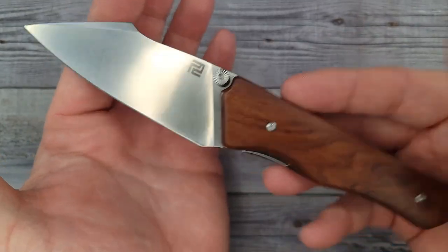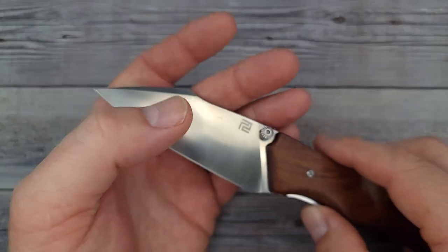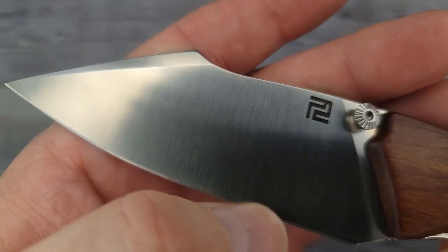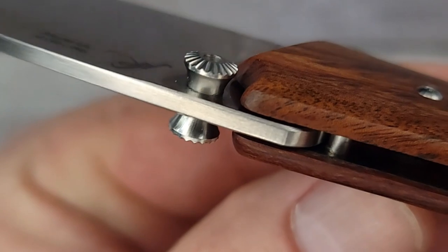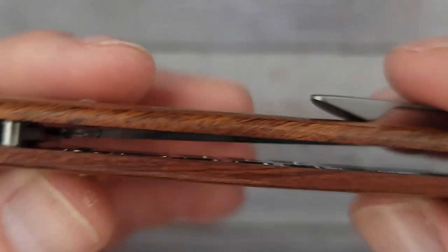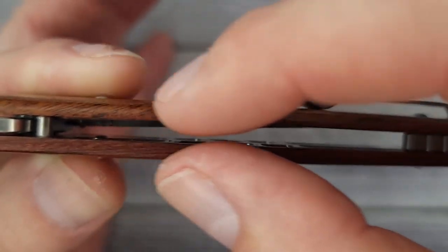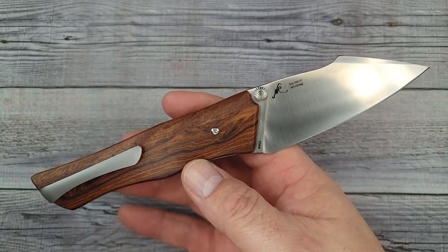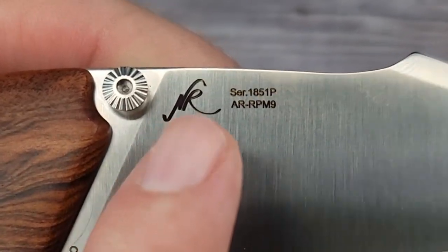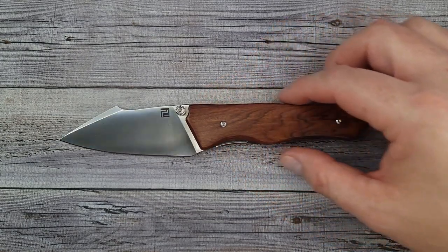This knife only weighs three ounces. The more I look at it, the more I like it. It has a tall flat grind with a nice satin finish. It's AR RPM9 steel. These thumb studs are fantastic — your back finger is not going to slip off those thumb studs. It is milled to the max on the inside, which is why it's so lightweight. There are your recessed liners. This was designed by Nick Rogers, as you can see on the blade. The ergos and the action — everything is great on this knife.